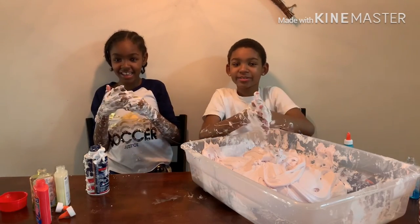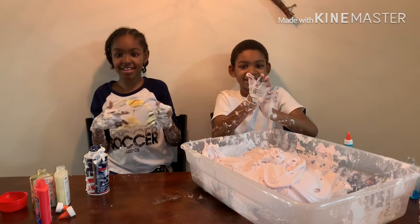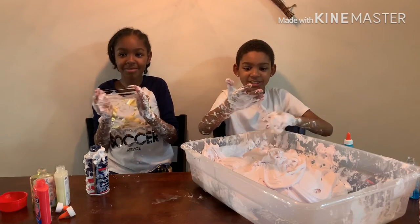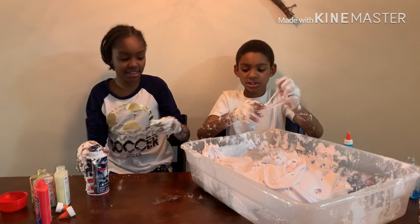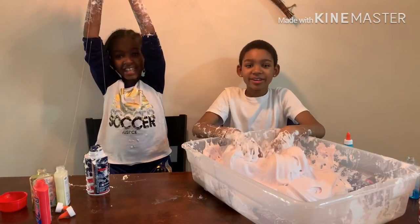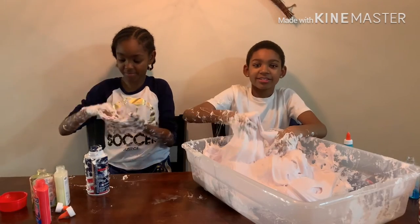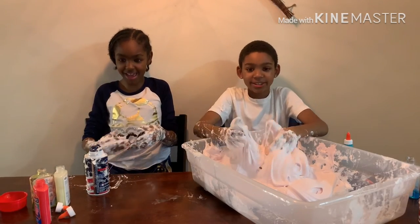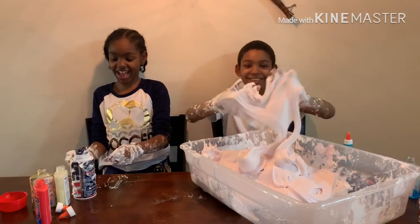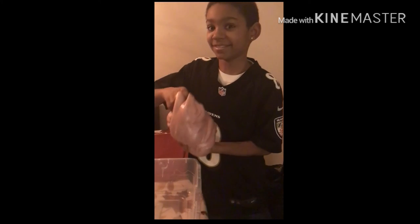Guys, we're coming to the end of the video. They got slime all over their hands, so we should just pause the video. Can we still make slime? So we came to the end of the video — comment, share, and subscribe if you do not already. Bye! Bye bye! Bye bye, alright.